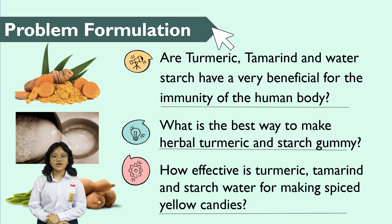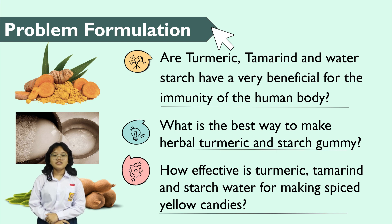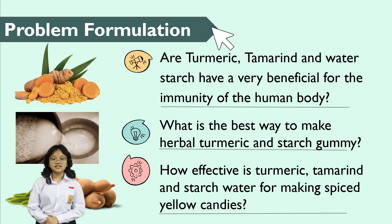Respected judges, the questions we had answered in this research were: first, is the turmeric, tamarind, and stretch water useful for the human body? Second, what is the best way to make herbal jelly candy that is made of turmeric and stretch water? And third, how effective is turmeric, tamarind, and stretch water for making herbal jelly candy?